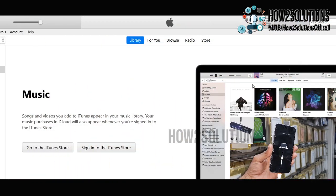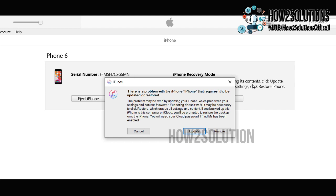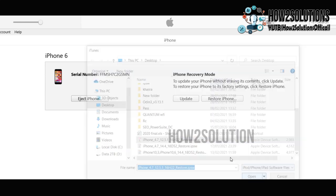Now you can see my device is in recovery mode and it has been connected to iTunes. Just cancel all the prompts, then press the Shift key on the keyboard and click the restore button — this will allow you to select the firmware file which we downloaded recently.